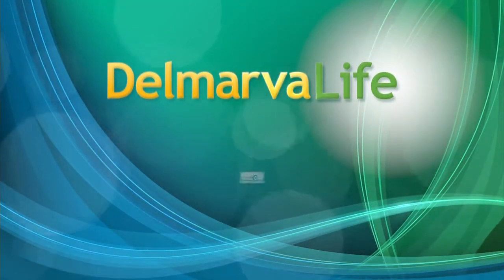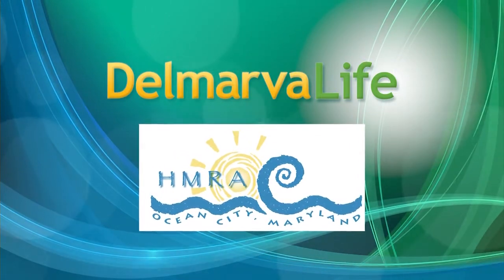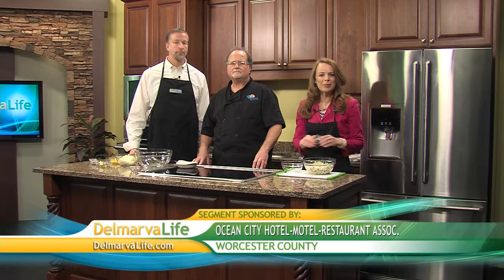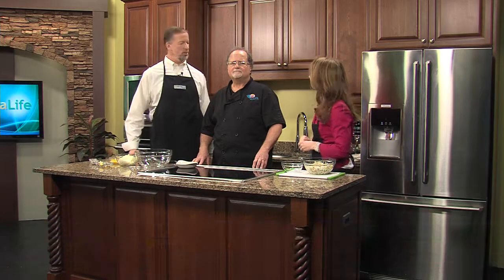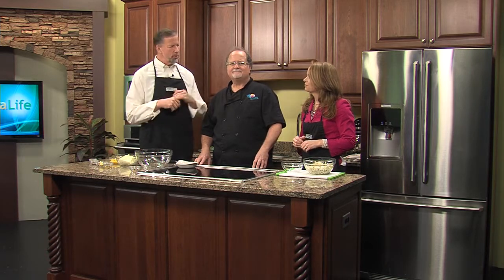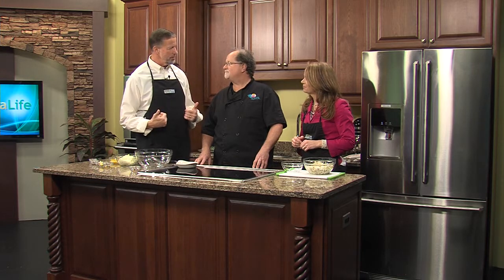This segment of Delmarva Live is brought to you by the Ocean City Hotel Motel Restaurant Association. We've got some big conference championship games this weekend. If you don't feel like spending all day in the kitchen come game time but you want something yummy to eat, our next guest to the rescue. This is Chef Michael Fritz, who likes to go by Fritz. He's with BJ's on the Water Bayside in Ocean City. Going to show us how to make a crab imperial that we can actually make days out, and it's going to be ready come game time.